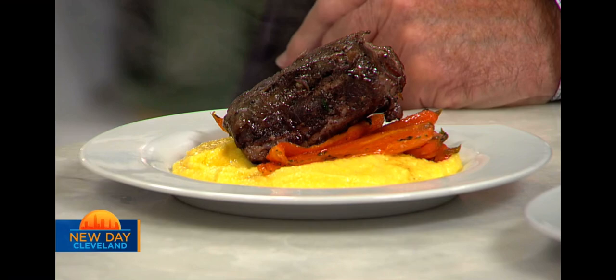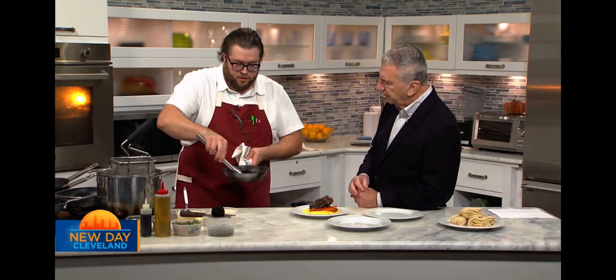The beef here cooks for 26 hours. As for the au jus — that just comes from the cooking process. As the beef cooks it releases all that liquid, then I strain it off and make a really nice demi-glace that we pour over the top.